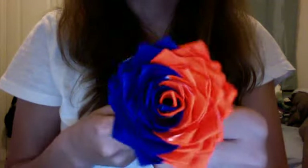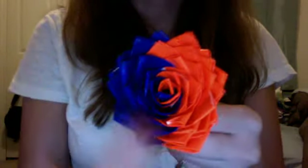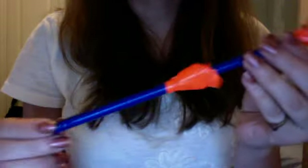I already showed this one yesterday — it's the three by three with the magnets. Now I'll show you my flower. This is the gator flower I made — it's blue and orange, with a blue stem and orange petals.